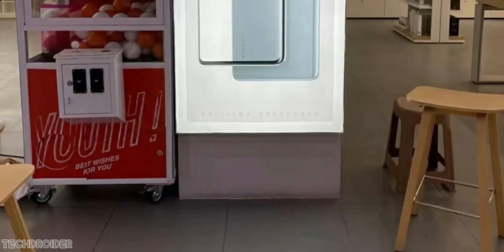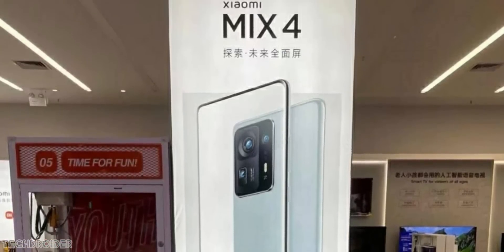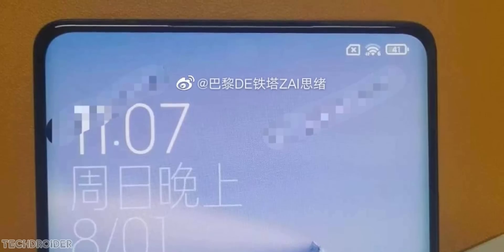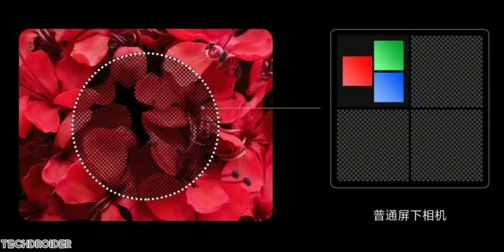This is the Xiaomi MiX 4 official poster from Mi Store. You can see we have a full screen display — that is the highlight of the show. Some live images show a close look at the MiX 4 design; you can see a subtle curved edge which looks nice. The superior design means you won't see any glitch patch area, and you can notice it only when the display is turned off.